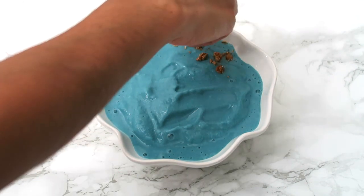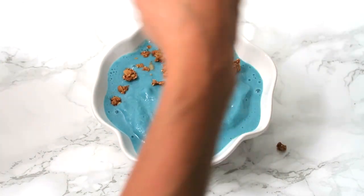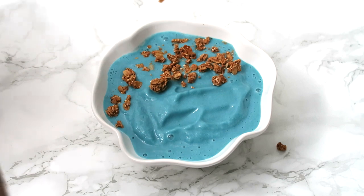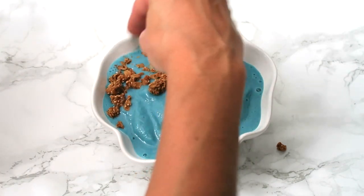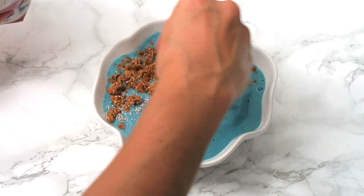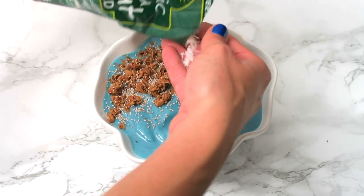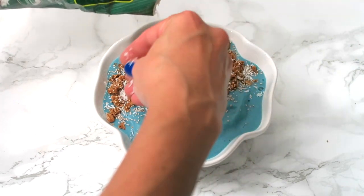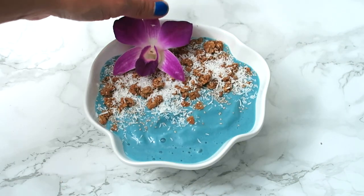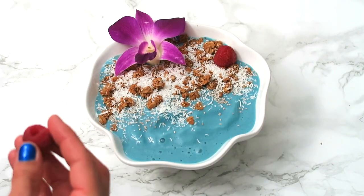Once you've got the smoothie in the bowl, I'm going to go ahead and start adding granola. These kind of smoothie bowls look most pretty when there's a good amount of the smoothie still showing. And I love how this granola looks sort of like beach sand. We'll add some chia seeds — these are so good for you. Then we'll add some coconut flakes. These help the bowl look nice and tropical. I'm going to insert this flower back here.